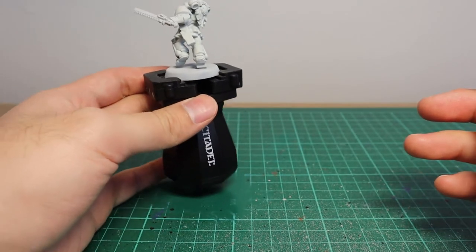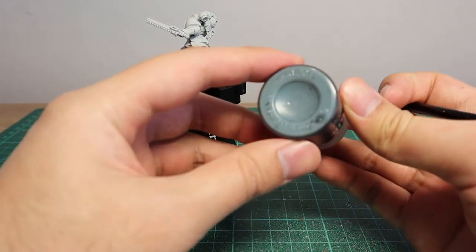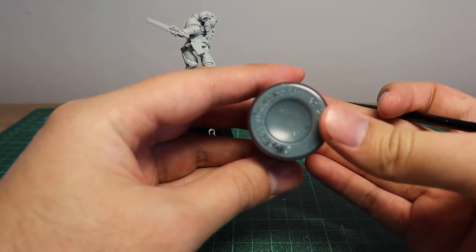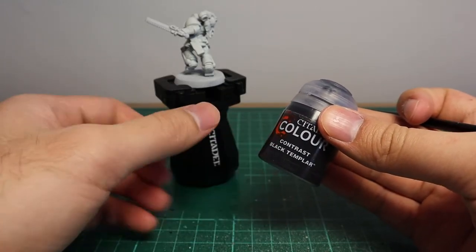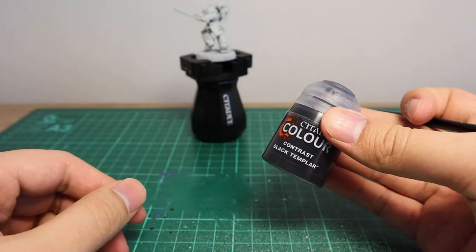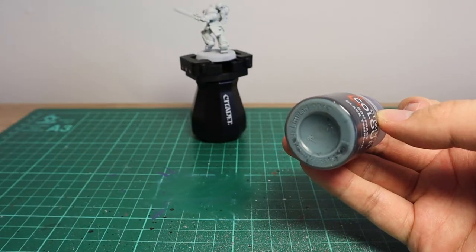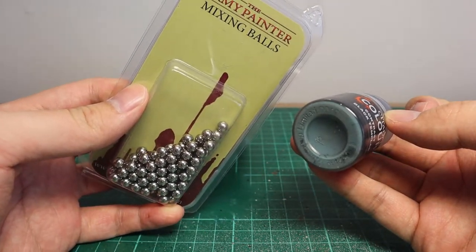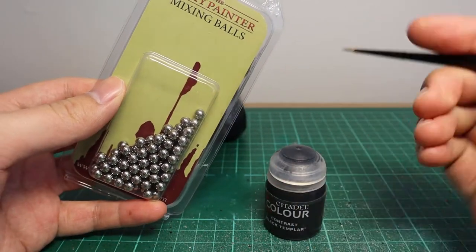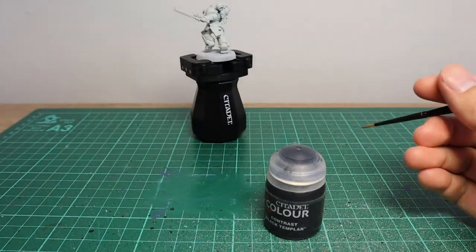We're going to paint all of those sections with Black Templar Contrast. Now with most contrast paints, you'll find that if you leave them for a while, most of the pigmentation will actually settle at the bottom — so give the paint a really good shake. If that doesn't work, I'd suggest getting yourself some mixing balls, like the Army Painter mixing balls — just pop one into the contrast paint and give it a good shake.